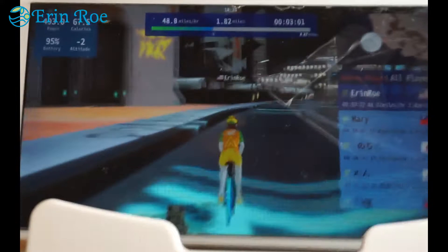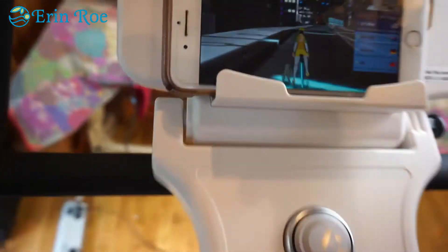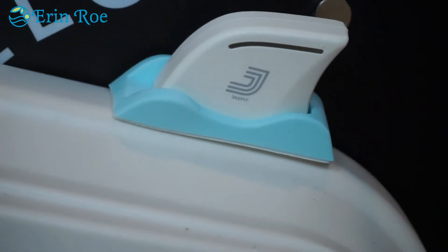I really enjoyed the feel of virtual reality. All of this is on the JacFit app — no monthly fee. If you want to try it out, I'll link the device below. I recommend it. It's so fun to exercise while playing a game.